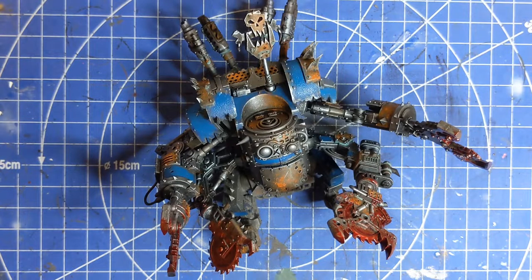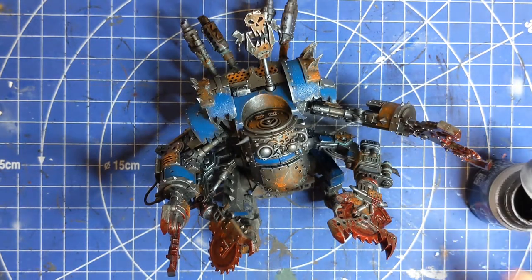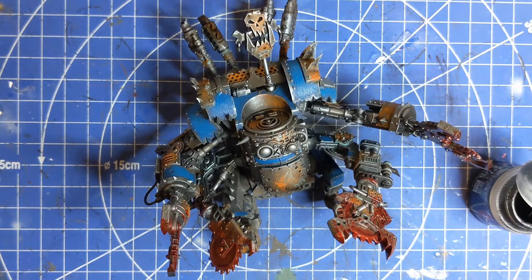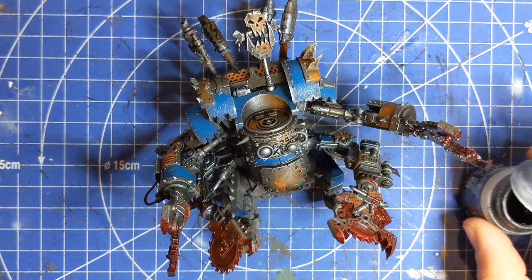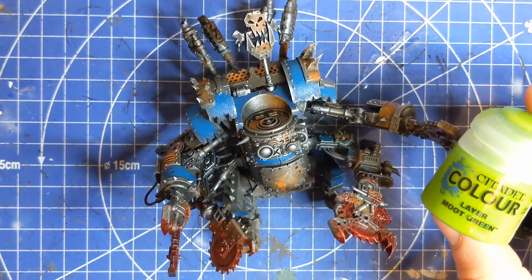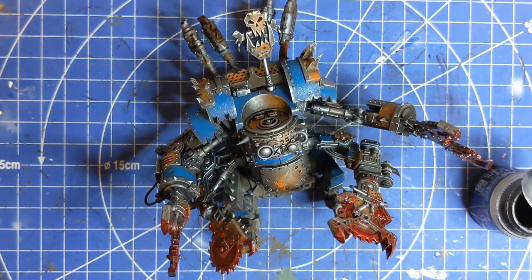So now we're moving on to the next step — we're going to look at the lenses. For this we are going to need Abaddon Black and then whatever lens colour you like to use. Because the armour is blue, I don't really want blue lenses, so I can either go with green or red, perhaps purple, maybe even orange. I'm going to choose today to go with green because it's just the Orc colour, so I'm going to go with a classic Moot Green for that.